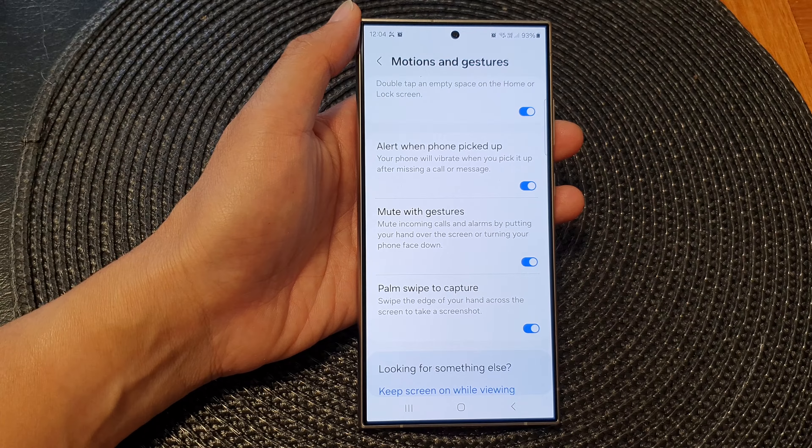I might have accidentally switched it off. But if you turn this on, you can see it will work. So let's try it again. And that's it — that is how you can quickly mute the call by simply placing your hand over the screen or just turning it over.